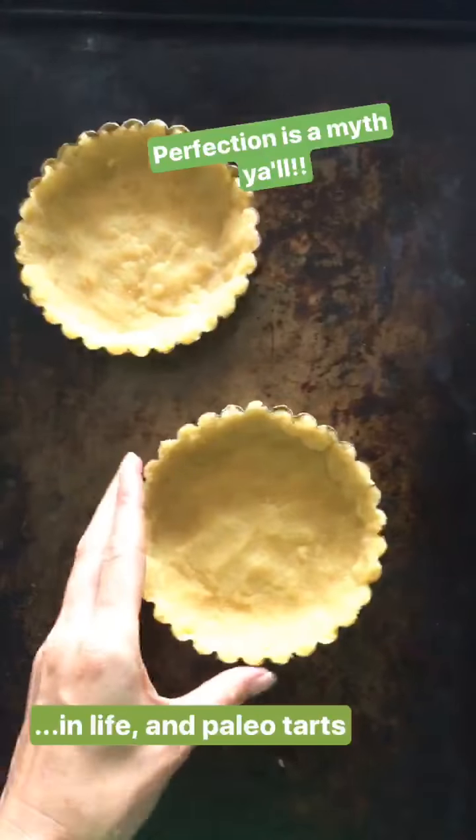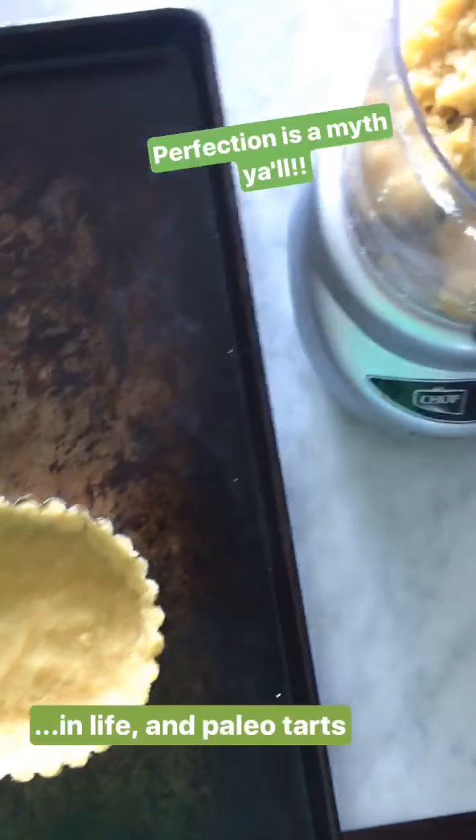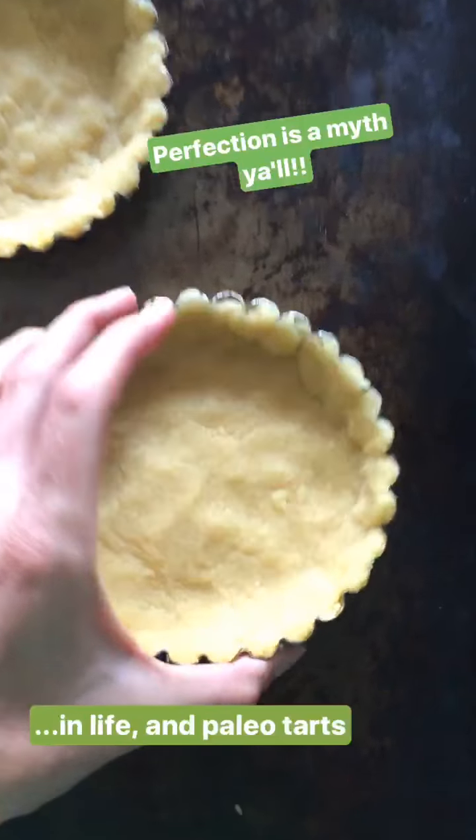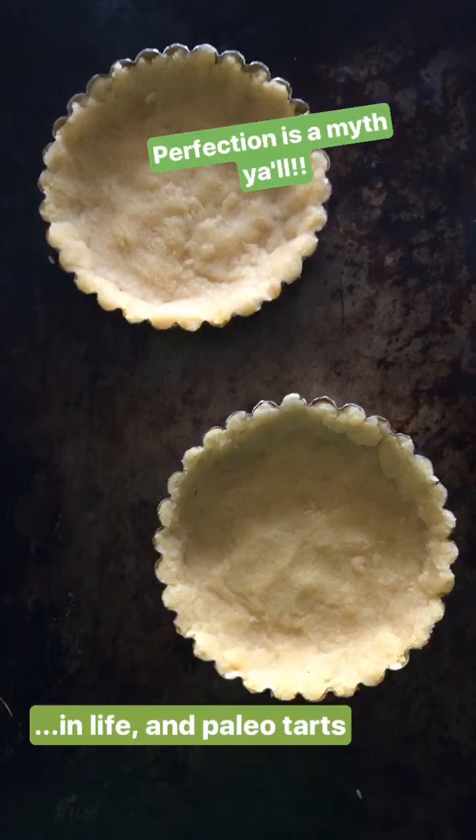This recipe makes enough for one 9-inch fluted tart pan or three smaller ones, but I only own two, so we're going to have a little leftover. And don't worry if there are some imperfections on the inside — we're going to cover all of that up with our filling later.